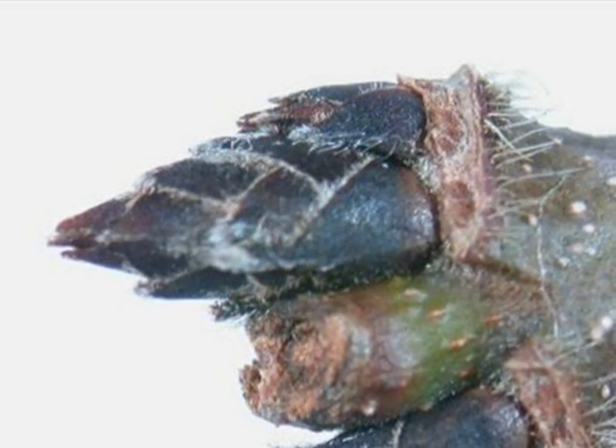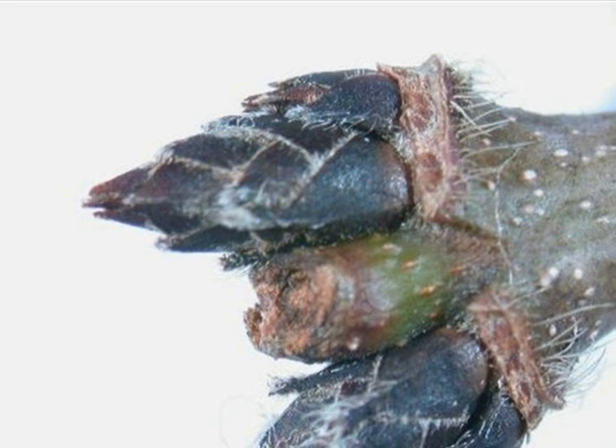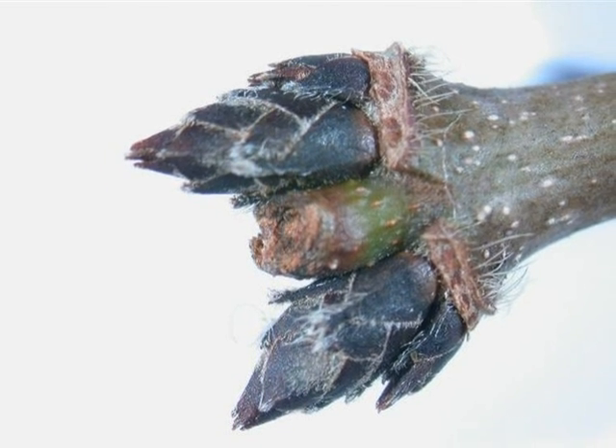The winter buds, in opposite pairs, are dark brown towards black, many-scaled with slight pubescence at the bud scale ends, and with a slight light brown hood at the base of each bud.